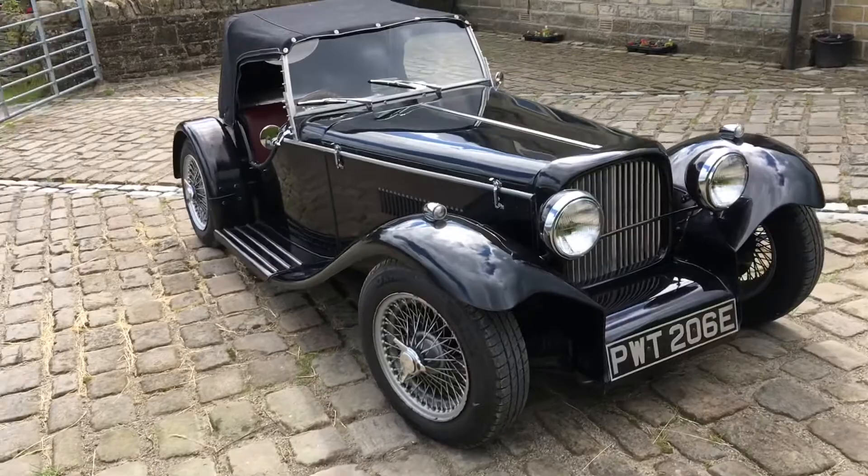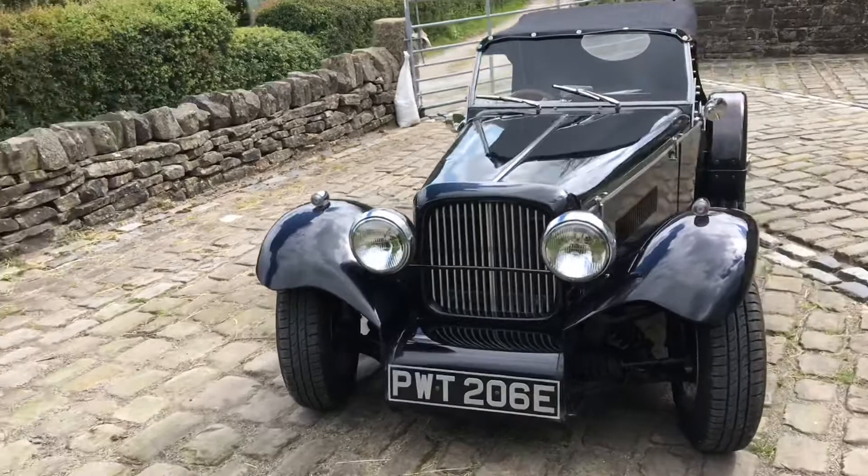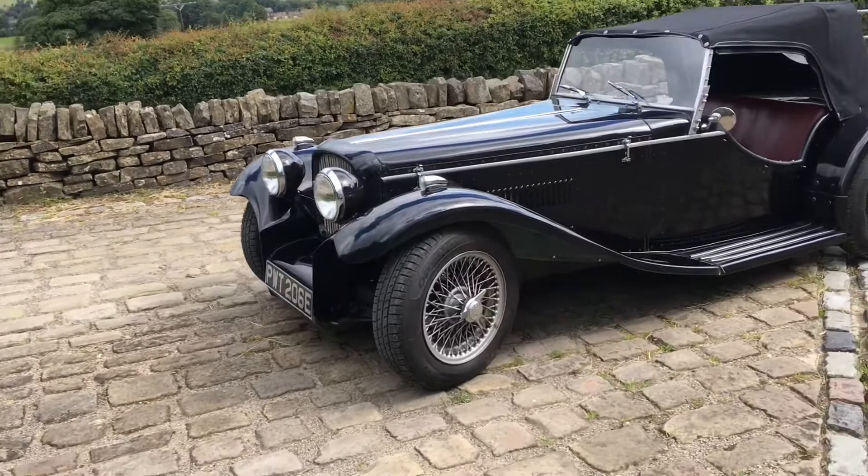One of the trickiest bits to create is bending the curves on the bonnet. Later in the 1980s, the Burlington Beretta was created, giving Arrow owners the chance to fit flowing wings and running boards.